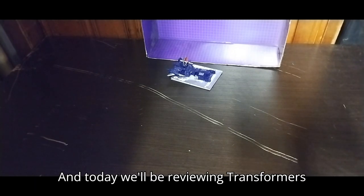Today we'll be reviewing Transformers Legacy Core Class Shockwave. Before we get on to the review, we're going to talk about Shockwave.